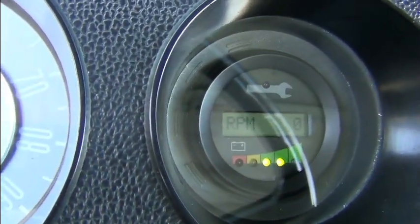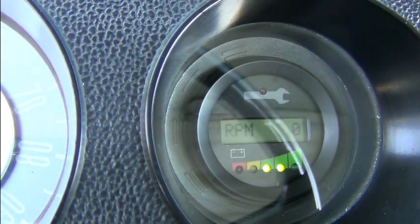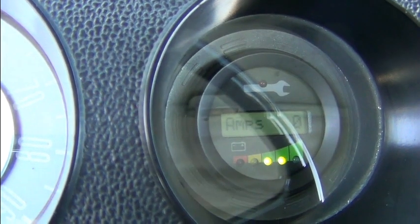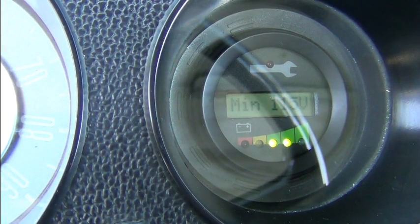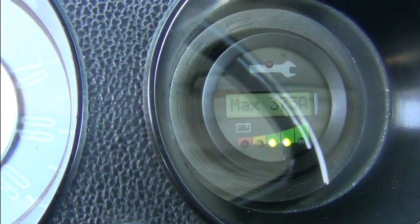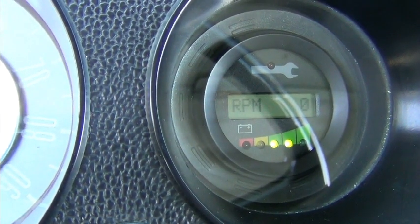There's our Curtis 840 display. It just shows RPMs, amps, volts — this is at the inverter. Motor temperature, controller temperature, minimum voltage, maximum amps, packed RPM.